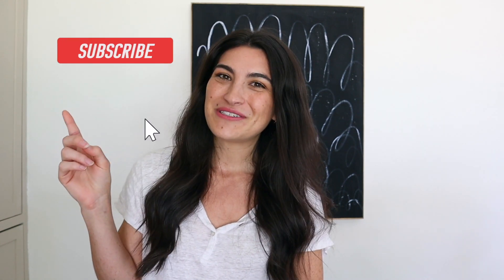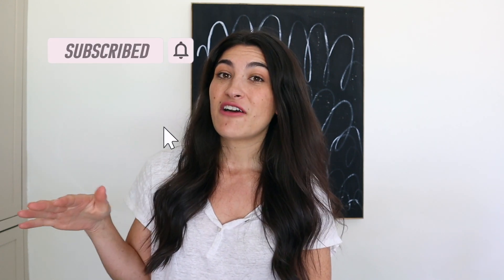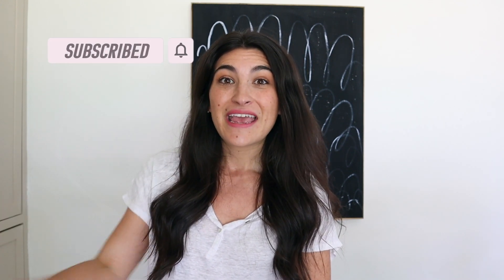Make sure you follow along on Instagram because I post updates and behind-the-scenes of things I'm working on so you can get a sneak peek. If you aren't already, consider subscribing to my channel and turn on your notification bell so you don't miss any of my upcoming videos. I'll see you guys in my next one, bye!